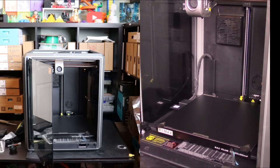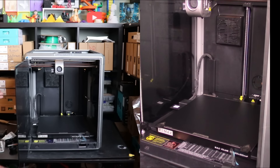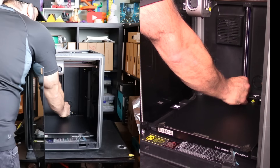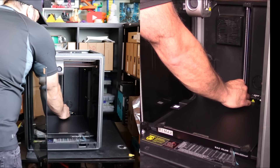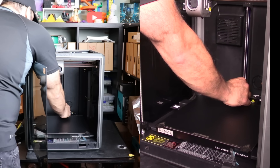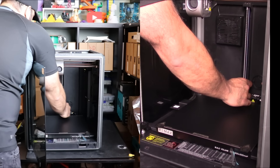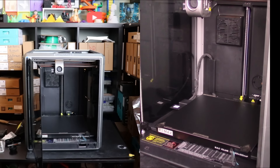Looking at the Ender 5 and how far Creality has come, it's incredible. They've really stepped up their game. I know Bamboo kind of lit a fire under every single manufacturer's butt, but Creality already had this technology and they may have just been releasing it slowly originally. And then when Bamboo came in and started dominating the market, Creality was like - we've been in this game longer than you. So take this, Bamboo.